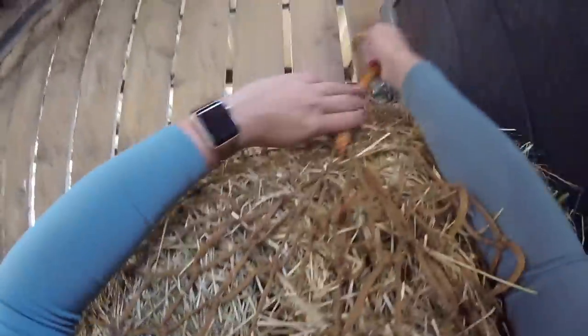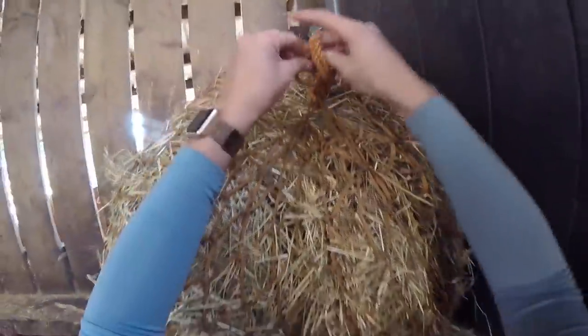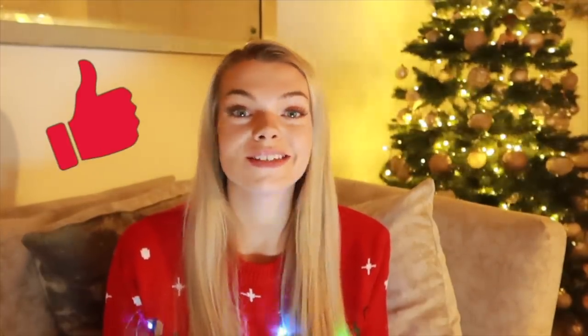I fill the two hay nets completely full - I make sure you can't really get any more hay in there, so they are nice and heavy and will last him the entire evening. Then I go and tie this up in his stable, and I'll pop his bed down and put new shavings in later this afternoon when I come to see to him. Thank you so much for watching this video, I hope you have enjoyed it. Don't forget to like, subscribe, and turn on the bell icon so you get a notification every time I post. I will see you in two days' time - see you all soon guys, bye!